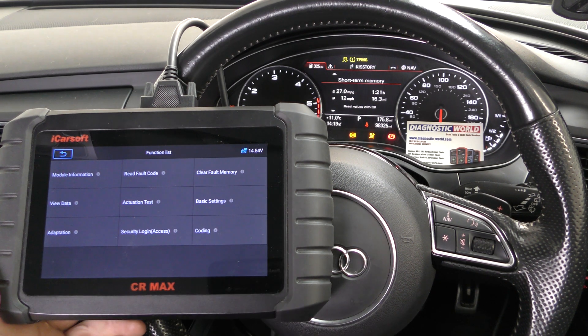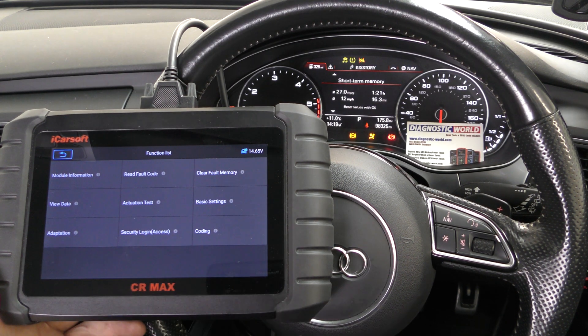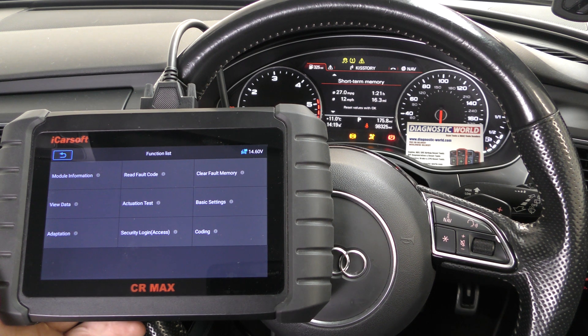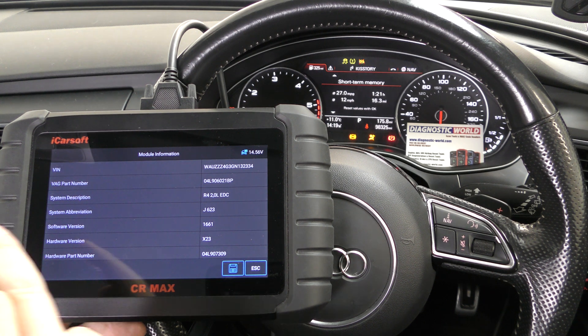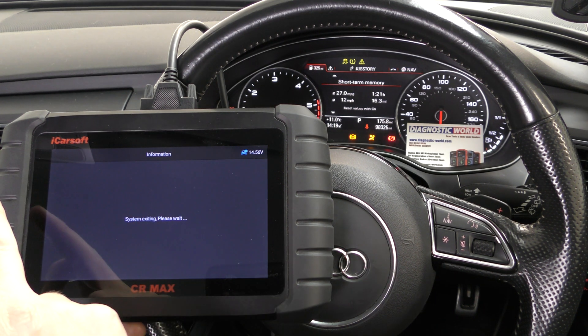Just while we're in this screen, it gives you a lot of other things you can do. You can do adaptations and actuation tests on a whole different range of systems as well. So that's just a side note to where we are.